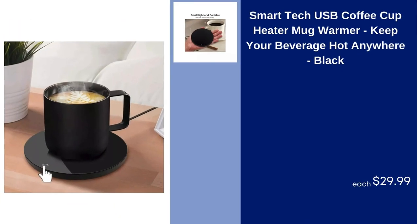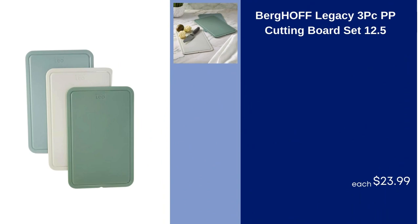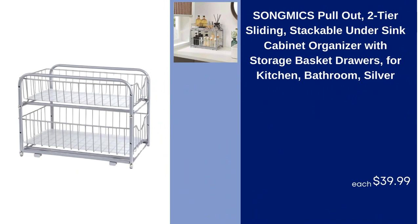Smart Tech USB Coffee Cup Heater Mug Warmer, Keep Your Beverage Hot Anywhere, Black, $29.99. Silicone Trivets Pot Holders for Kitchen, 7 Inches, 4 Pack, $15.99. Berghoff Legacy 3 PC Cutting Board Set 12.5, $23.99. Song Mix Pull Out Two-Tier Sliding Stackable Undersink Cabinet Organizer with Storage Basket Drawers for Kitchen Bathroom, Silver, $39.99.